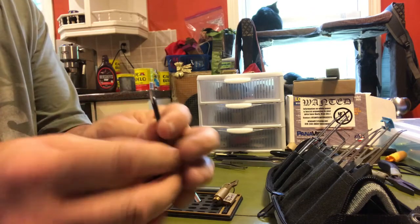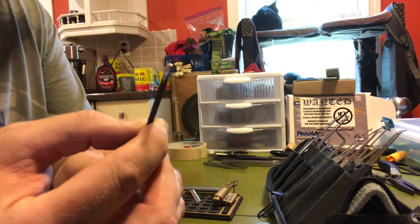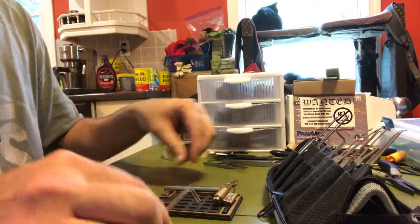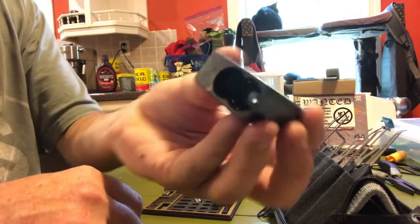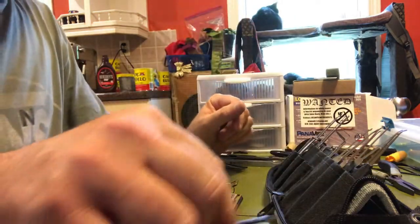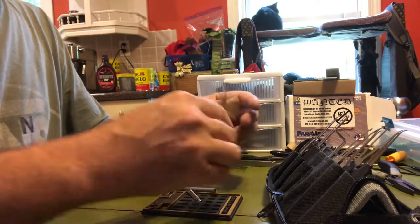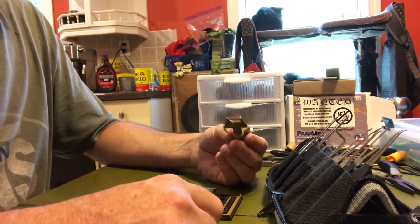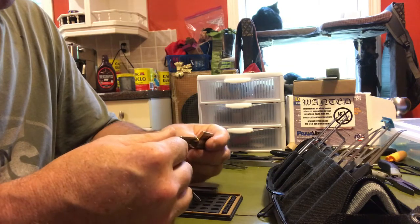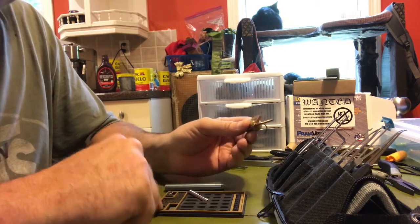What we did end up doing was using a ground-down allen wrench to get down in there and get it out. It's actually still in there, but that got it out. So you know what, this doesn't count - it doesn't count, whatever. At this point I'm giving up, I don't care.